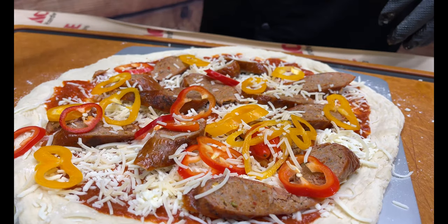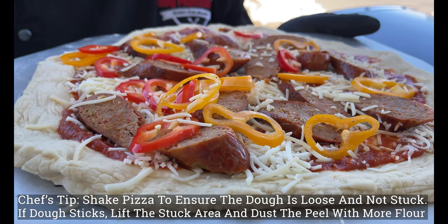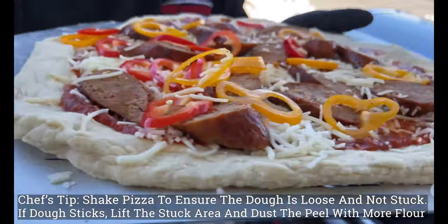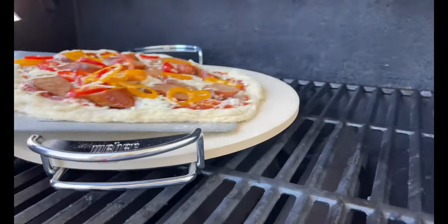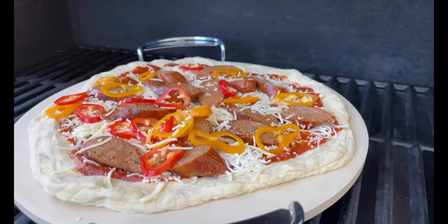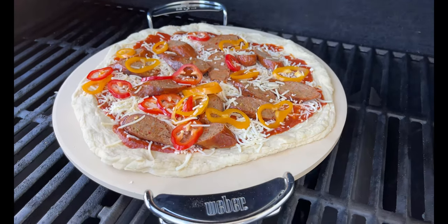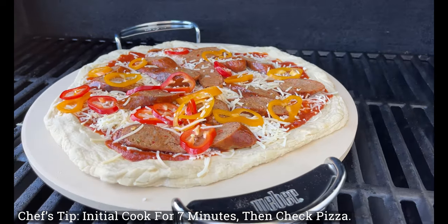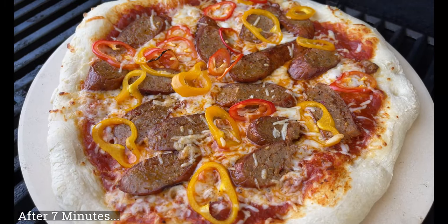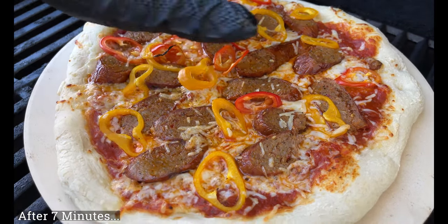We're saving the basil and the fishy fishy for the garnish. Chef's tip: while you're carrying the pizza to the grill, give it a little wiggle — see how it moves nice and easy, that is perfect. Time to launch it! We'll close the lid and cook to our desired doneness. We'll check in at about seven minutes.